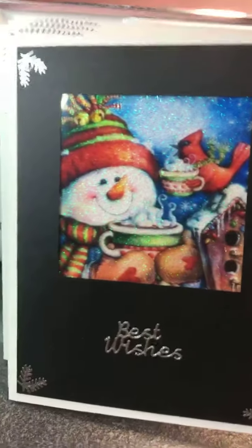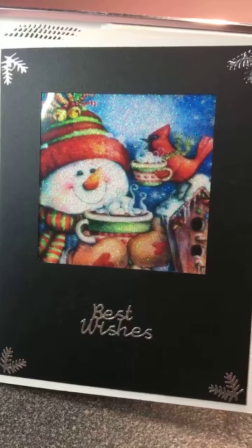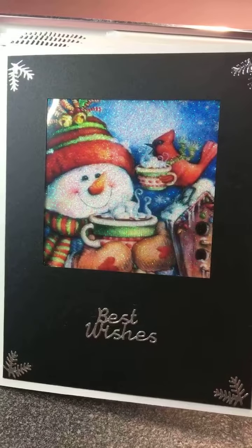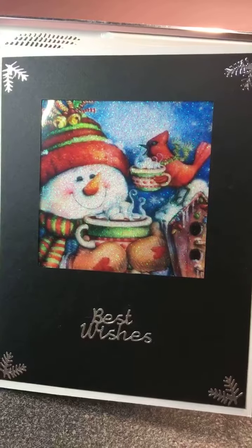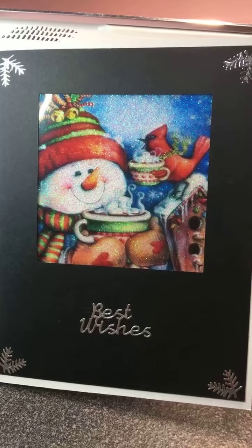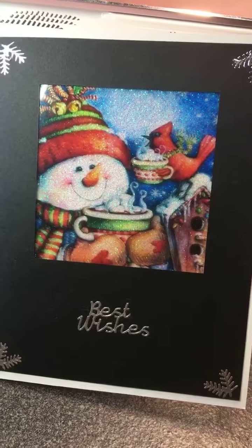If you're interested in this card set, let me know — it's not going to last long. The holidays are just around the corner. The reason I use 'best wishes' on all of this is because I feel like that lets it be good beyond Christmas, throughout the whole winter season. If you're interested in the set, definitely let me know. It is $20, comes with the envelopes, the six cards, and the case. Thanks for watching, and have a wonderful day.